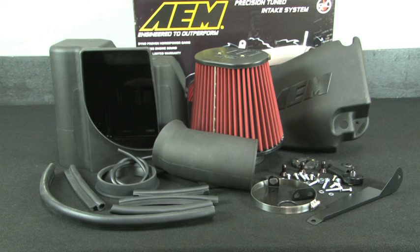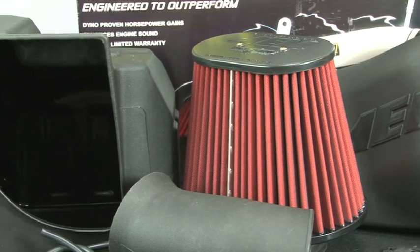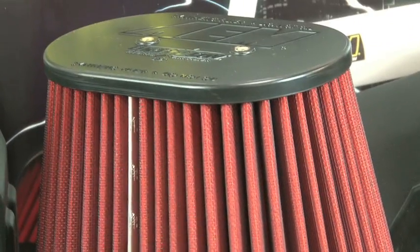The AEM 21-9124 DS air intake system is engineered to add horsepower and reduce restriction compared to OEM air intakes, and it comes with a lifetime limited warranty. The AEM air intake utilizes a large reusable dry flow air filter. This oil-free filter is durable and very easy to clean.